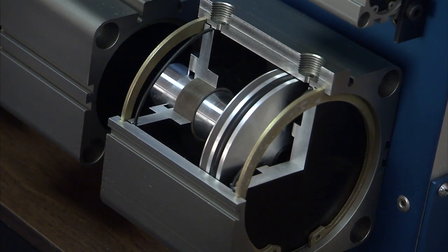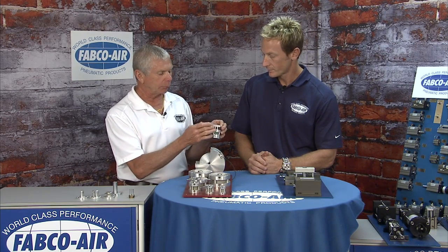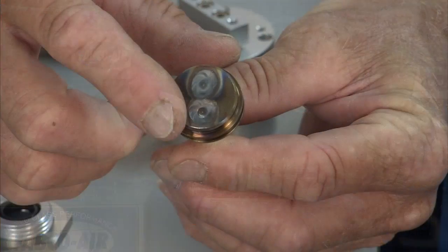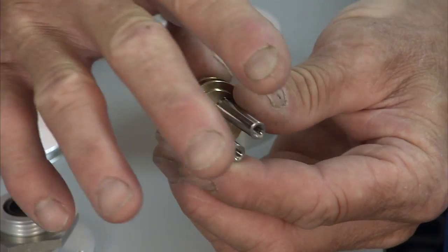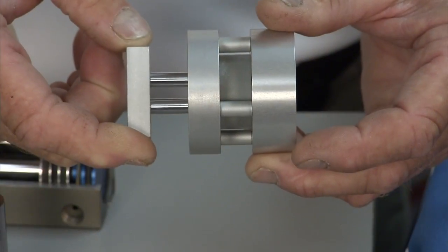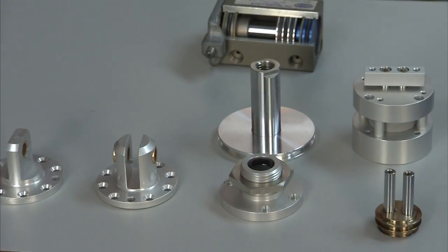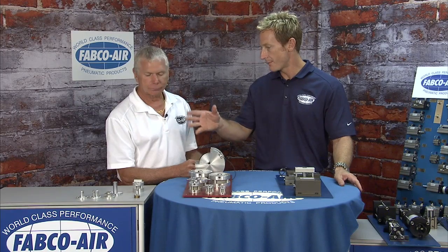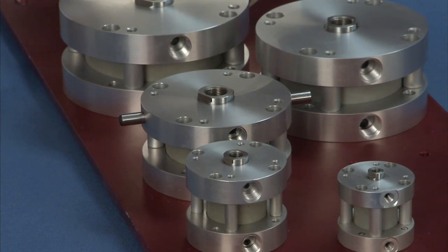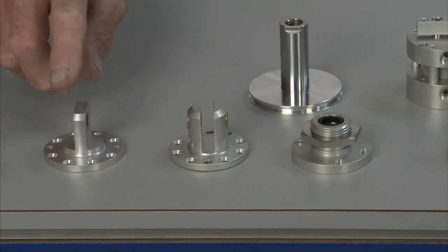Another option available from Fabco is the twin piston assembly. When you need non-rotating in the Pancake 2, instead of orbitally riveted piston rods, we have a TIG-welded assembly. The shafts and stainless piston head are put in a fixture, TIG welded, and they're dead-nuts non-rotating — no binding, no helical motion, just a good non-rotating cylinder. Mounting options include front and rear face, tapped mounting holes, trunnion, threaded nose mount, clevis mount, and eye mount.